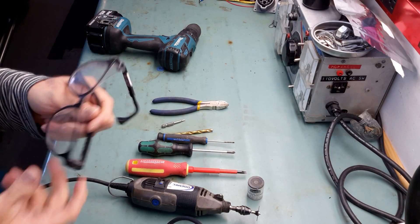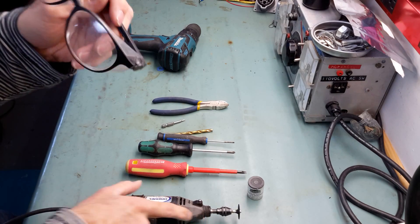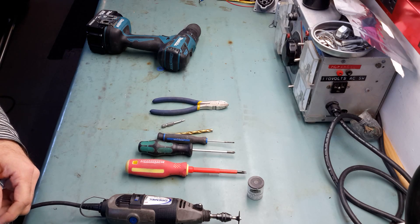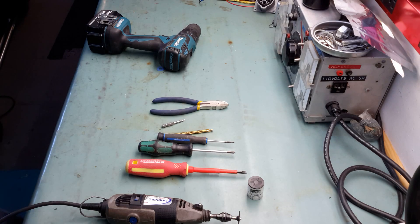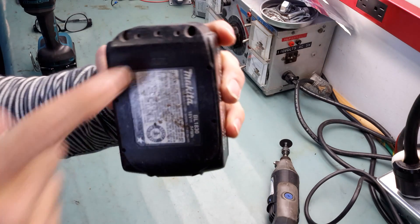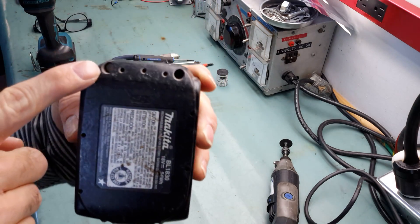Also protective glasses, because the Dremel disc is fragile. That's all for the tools you will need. Now let's open it — you can see there are four holes, one, two, three, four.